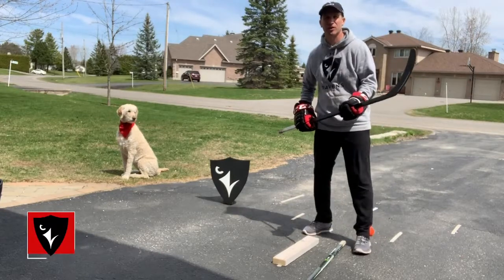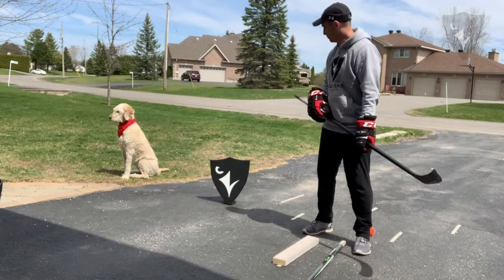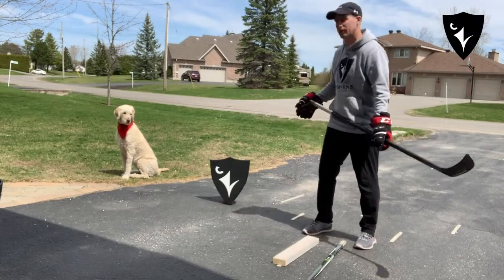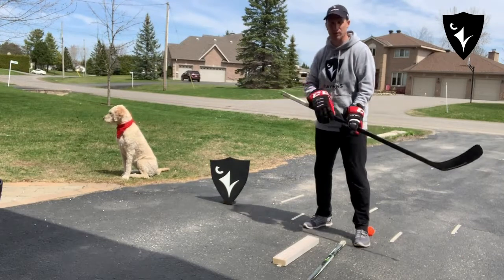Hey Junior Ravens, welcome back for another drill. I'm Mark Cavlin, I'm with the men's varsity hockey team. I've got my Raven Shield with me, and I've got my dog — I don't know how long she's going to stay there, but she'll be joining us for a bit.